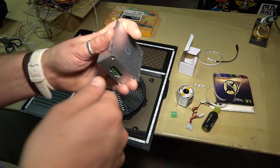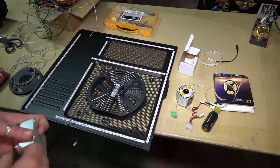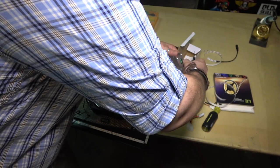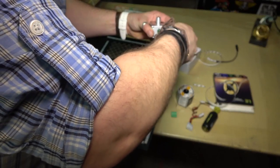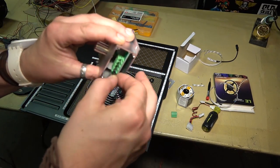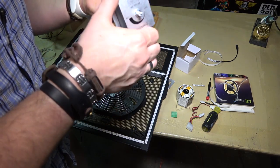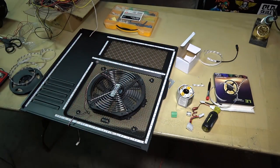If we weren't using the potentiometer, we'd just connect the strips and run positive and negative to the molex connector that plugs into the fan header. But we're adding this variable so we can control the lights — dim them, turn them on or off. I've never used one of these before but it's supposed to work. Inside the case is a crappy little PCB and our pot. Let me get my pliers and take the pot off.